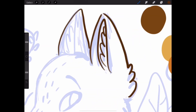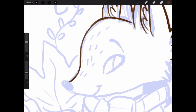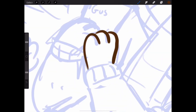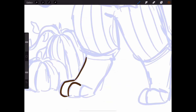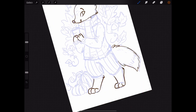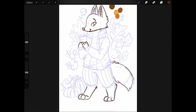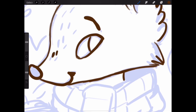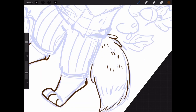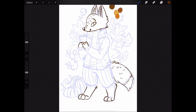Now I'm starting to line the drawing. I used a brown color for the fox's fur instead of black, because I thought it made the piece more atmospheric and fall-like. I used darker shades of all the colors I colored him in with for the line art, which looked pretty nice. I also did these little sketchy fur lines, which I thought was cute.